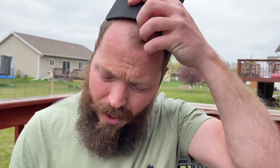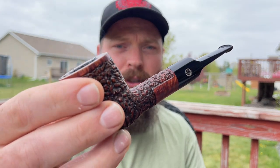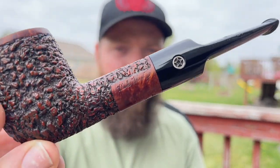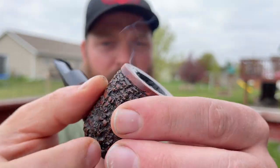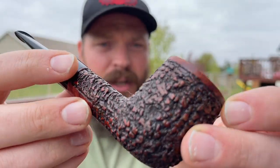I am going to load up my pipe here, get going, and I'll be back with my thoughts on this Sovereign. Alright, I have it lit up now. I'm smoking this in my Mark Tinsky coral rusticated billiard with a 9mm filter.